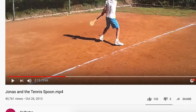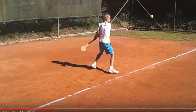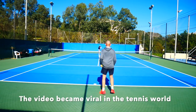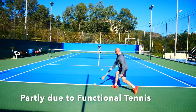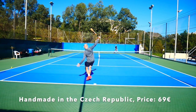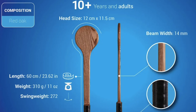This training tool was made famous by Czech coach Jiri Bartos and the video with talented boy player Jonas Forejtek, where they were hitting groundstrokes, and this video went viral — partly thanks to Functional Tennis, who are also selling this tool now. It's also sold by MSV, handmade in the Czech Republic. It comes in two different weights: one for players over 10 years old up to adults, and one for ages 6 to 10.